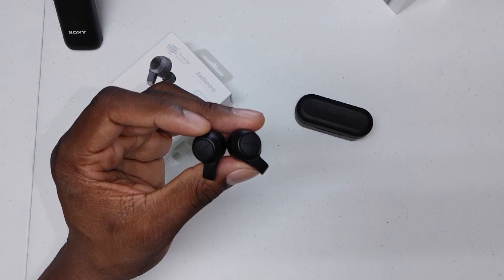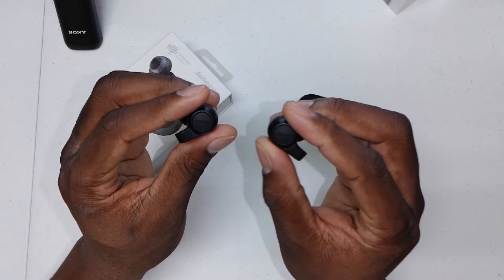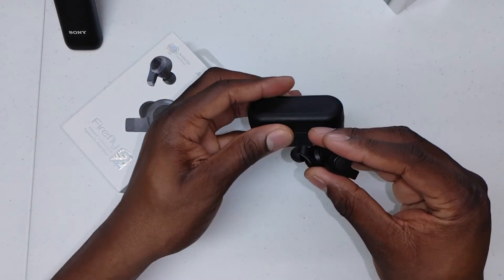I like these a lot and they're really good. Maybe I'll give you a follow-up in about a week or 10 days. I just wanted to show you that these were in and let you know that they're really good.